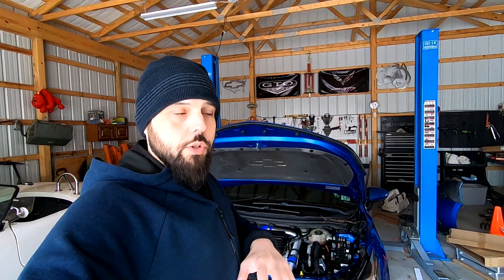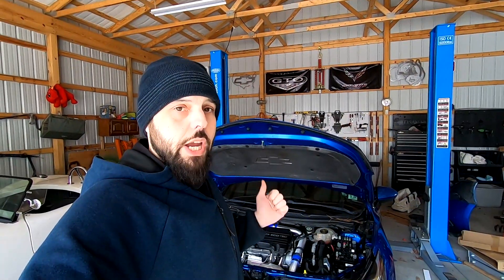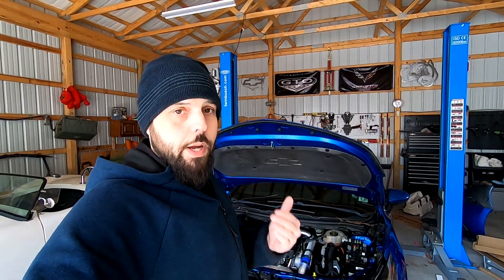Now that I'm messing around with the larger turbo, we need a different preload and a stronger spring. So what I'm doing today is changing the spring and figuring out a new preload in order to actuate the actuator properly.